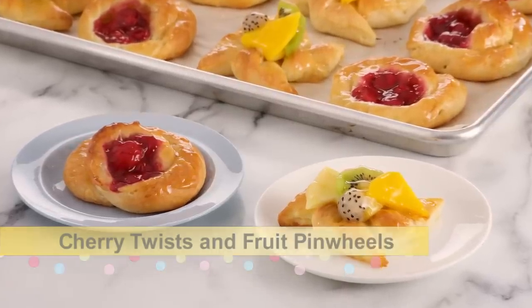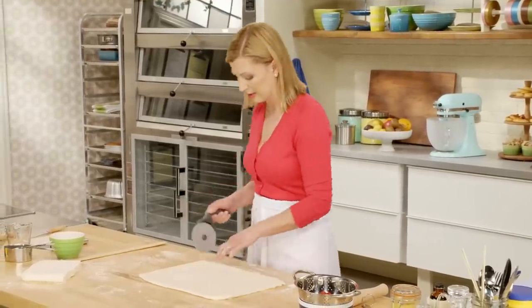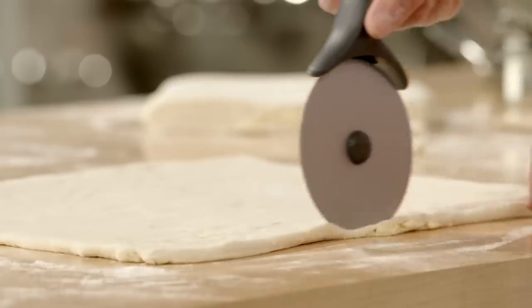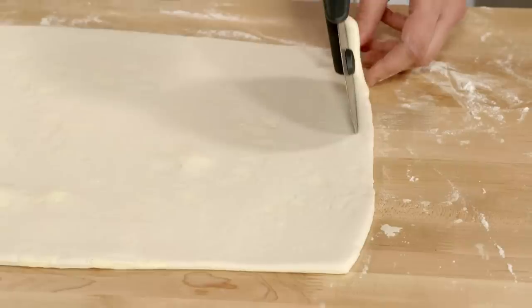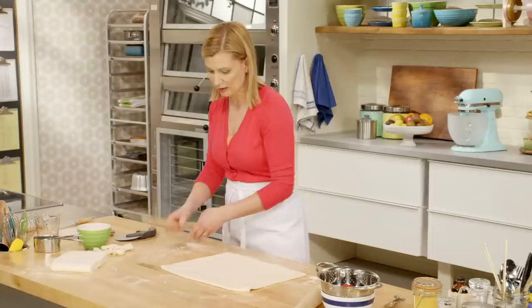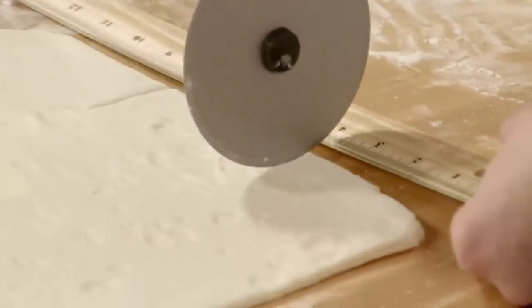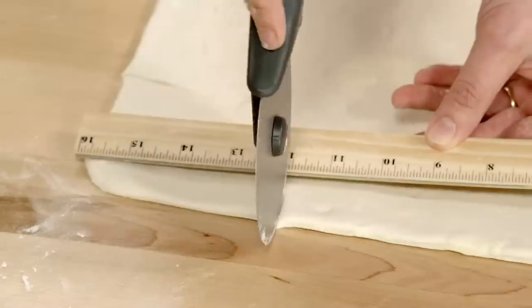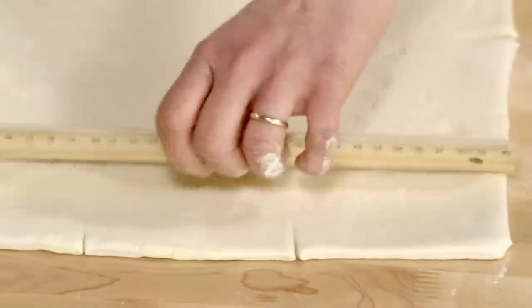For my tropical pinwheels, I've rolled out my dough into a rectangle and I'm going to trim away the edges. Now it's time to start adding a little polish to our pastries. To get a precise measurement, I draw notches at my four-inch marks on each side, which makes it easier to cut more precise squares.